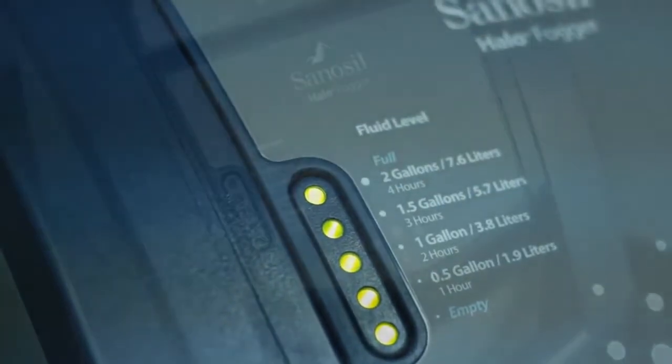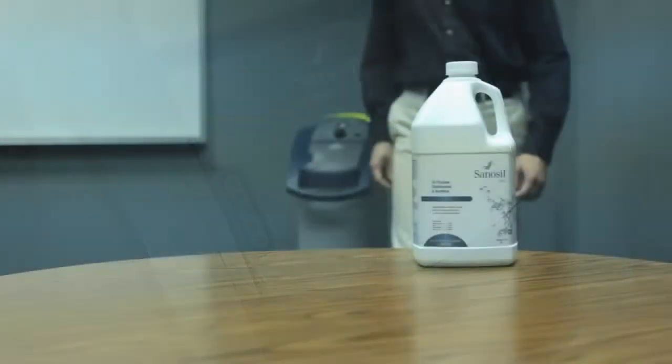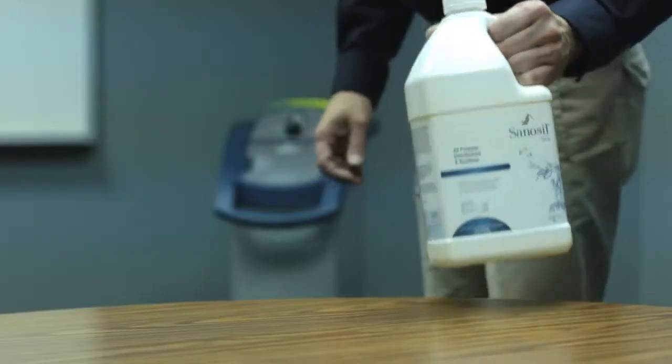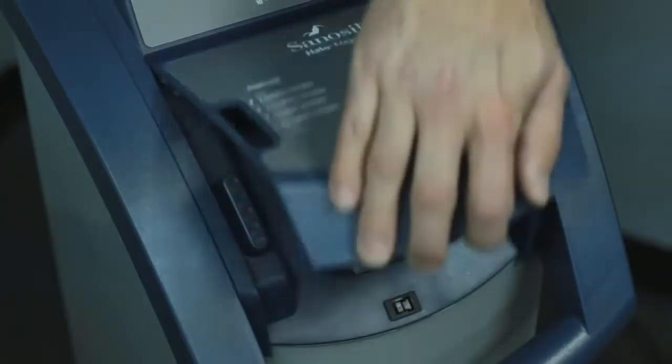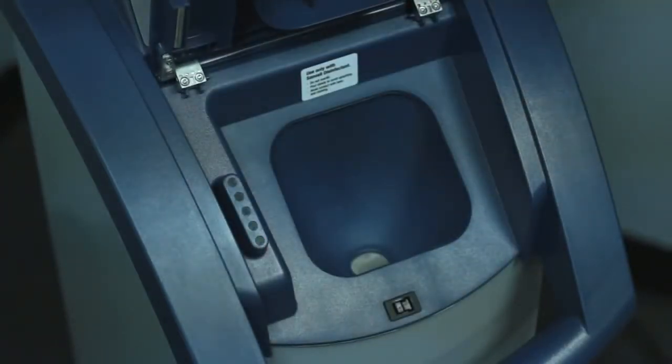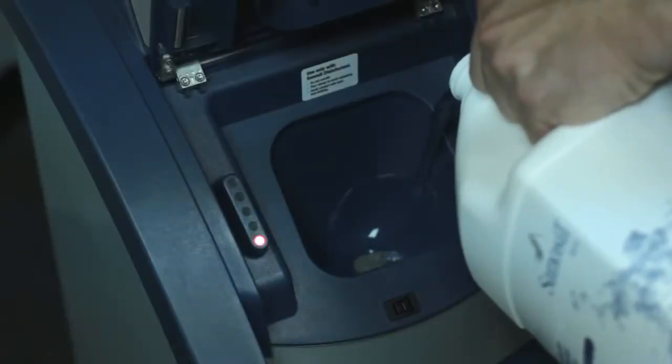The easy-to-read fluid level indicator will show one red flashing light if the reservoir is empty. Use only Sanosil disinfectant in the Halo unit — do not dilute. To add fluid, press down on the reservoir door, then lift to expose the filling funnel. Open a gallon of Sanosil disinfectant and slowly pour the contents into the funnel to avoid splashing.